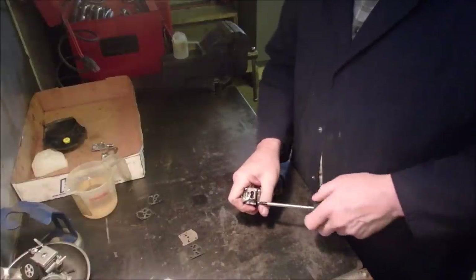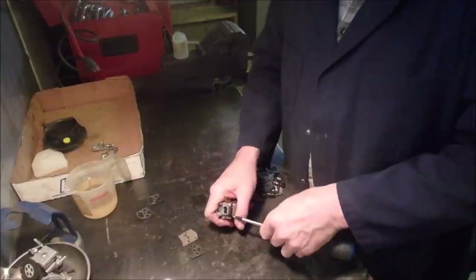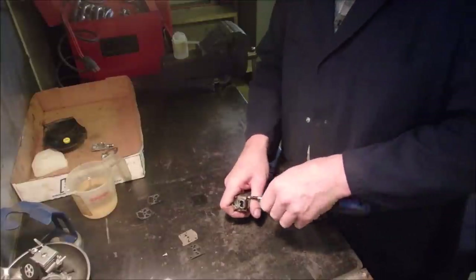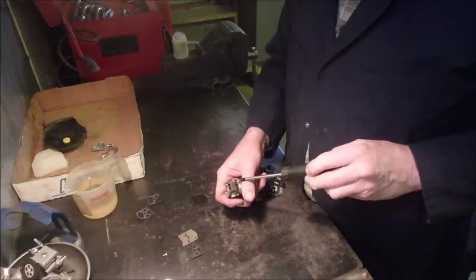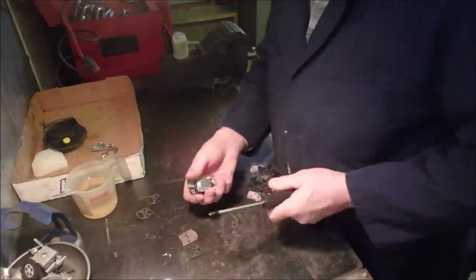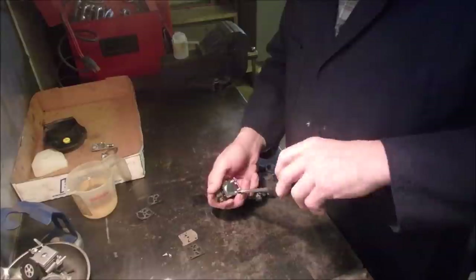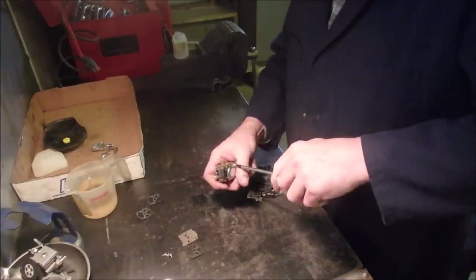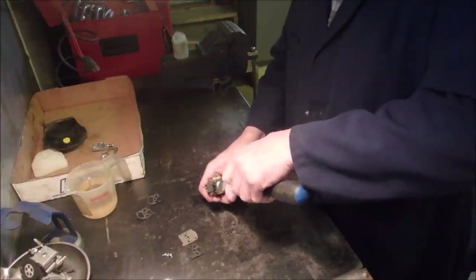She's pretty knowledgeable. She told me 40 to 1 on the gas, and I thought, oh man, I don't know. I pulled up the PDF for this machine and it says 40 to 1. But just by looking at the plug, it was a little red. So I might just mix up my own little thing of fuel here.